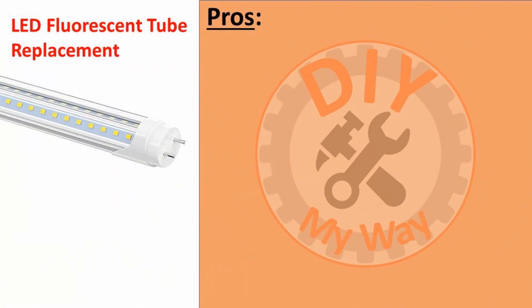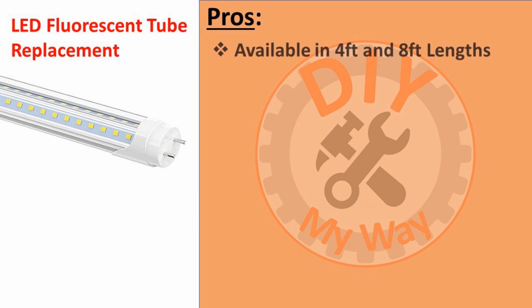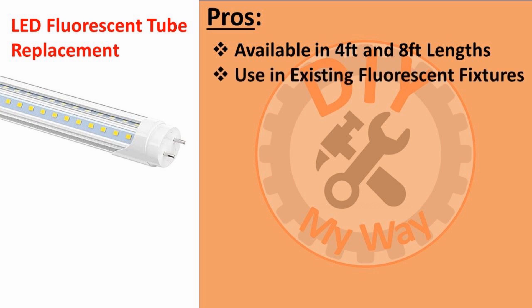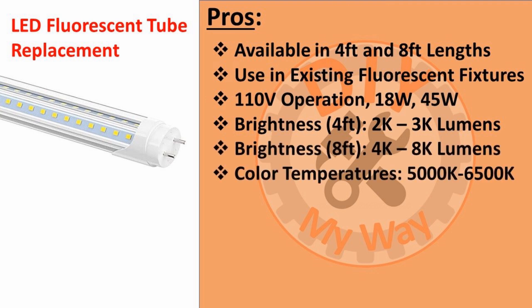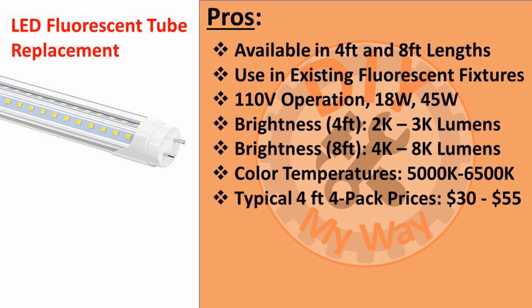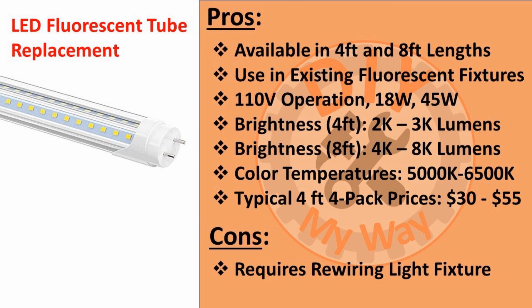Finally, if you already have a shop with old fluorescent fixtures, you have the option of buying LED replacement bulbs. You can update the tubes to LED replacements and get the benefits of higher brightness and longer life. They're available in 4 and 8 foot lengths, fit in the existing fixtures just like fluorescent tubes, and operate on 110 volts. The 4-foot tubes typically consume 18 watts and the 8-foot tubes 45 watts. The 4-foot tubes offer 2,000 to 3,000 lumens and the 8-foot tubes range from 4,000 to 8,000 lumens. Color temperatures range from 5,000 to 6,500 Kelvin, and a four-pack of 4-foot tubes costs $30 to $55. The cons are that they require you to rewire the fixture — specifically, you must bypass the ballast and wire the 110 volts directly to the tube sockets. Instructions are included, but you need to be comfortable with doing the rewiring. Also, they are not dimmable.